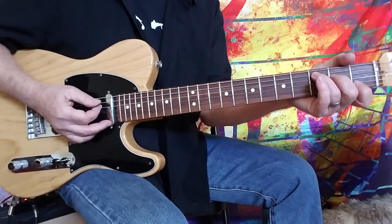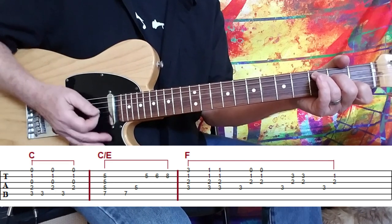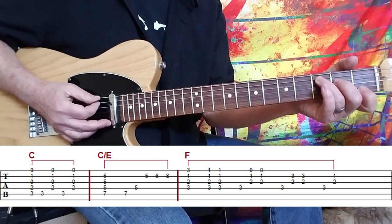Essentially, I'm sweeping through the whole chord. Then coming back and hitting the bass note, and then the remainder of the chord. Just like that.